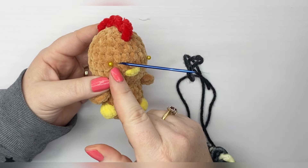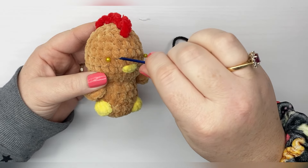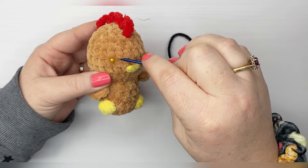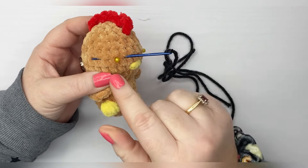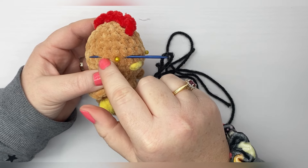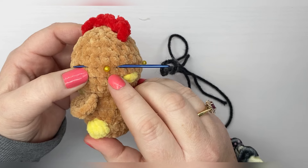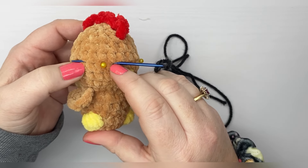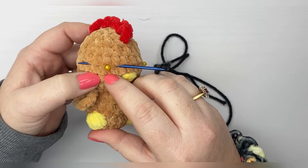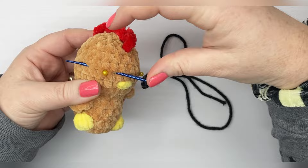We're going to come in one stitch in from where the eye was supposed to go, along the same round that the eyes would go on, and then come out two stitches over. So that gives us three stitches at the top to work with. Then we're going to use these two bottom stitches — like the bottoms of these stitches, pretend it's like a V coming down.